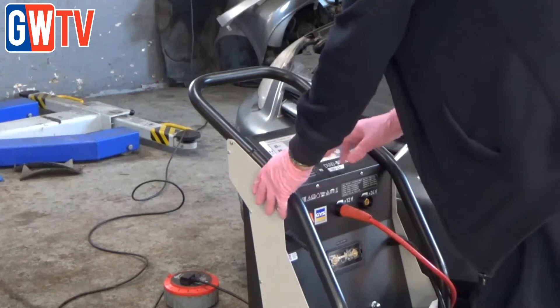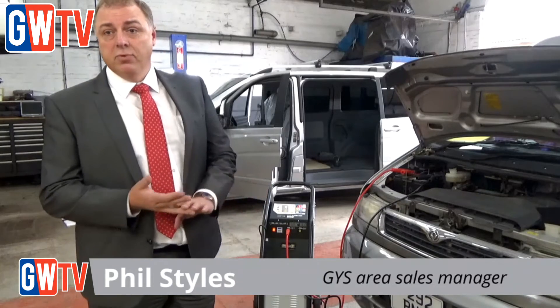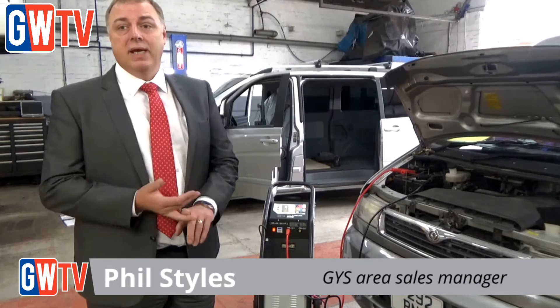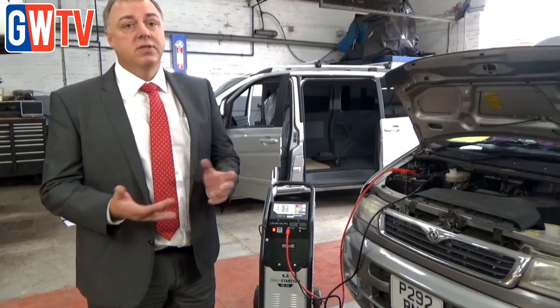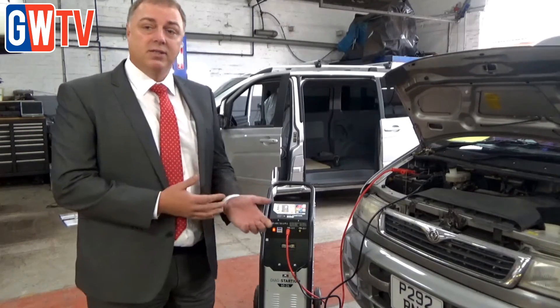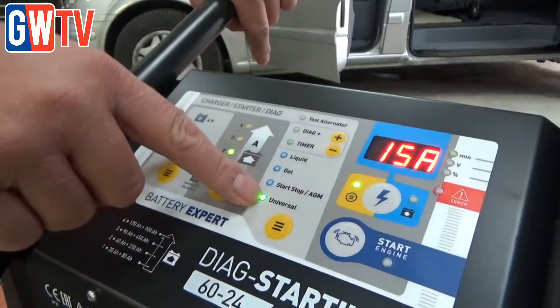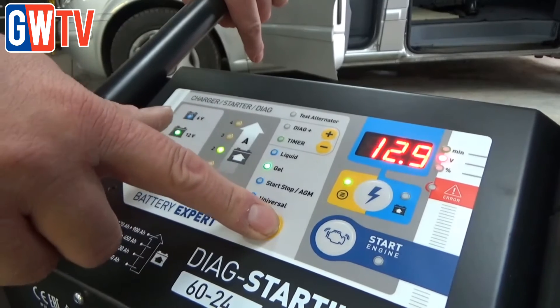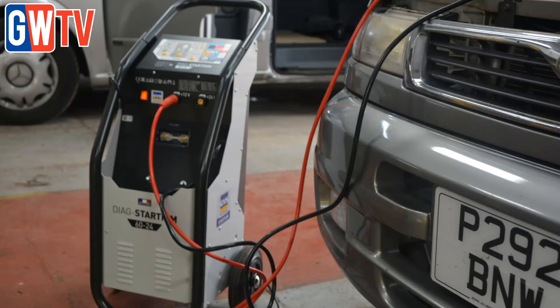It's an intelligent starter charger, so you've got protection for all modern vehicles. It will charge all types of battery — be it lead acid, gel, AGM, silver, or calcium — whatever you need to charge. You can charge in situ on the vehicle safely. You've got three different modes: liquid, gel, start, and universal. So you can select which type, or you can just put it into universal and it will take care of the batteries as and when you need.